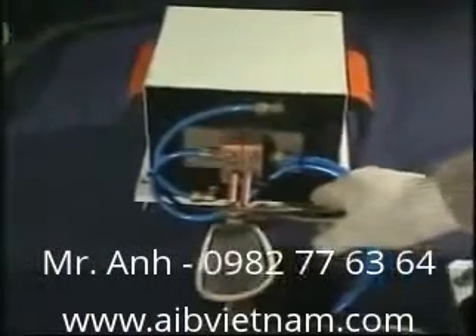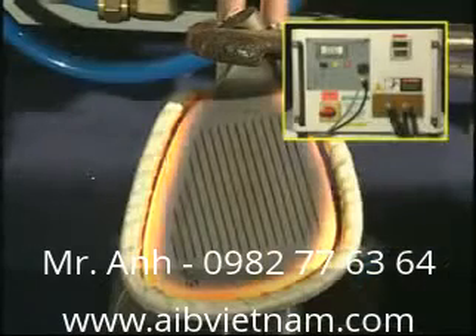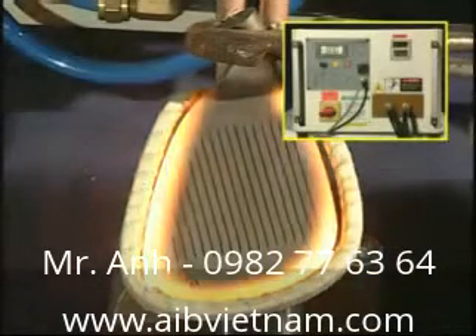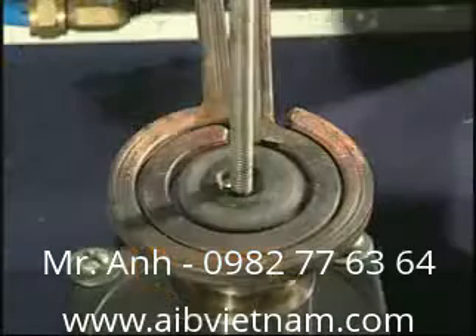SP30KW for golf club head heating. SP30KW for gear heating.